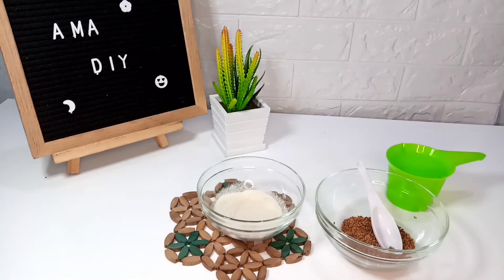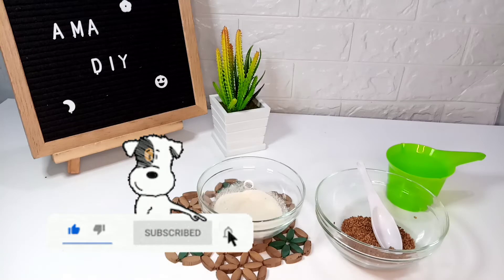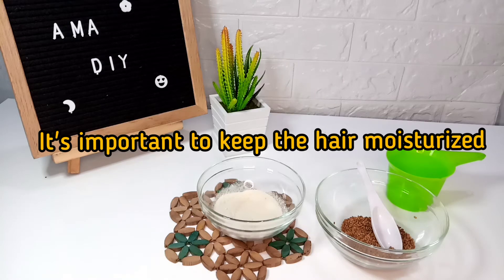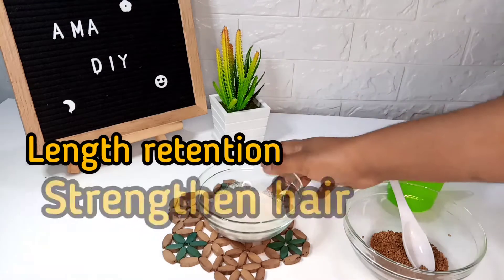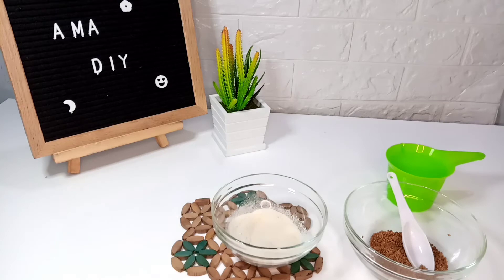We all know that if you have natural hair, the most important thing is to always apply moisture. Most importantly, if you have high porosity hair like I do — instead of just applying only water, a lot of people love to infuse several things into their water. I'm going to show you one of the major things I love to infuse into my water to make my hair moisture spray. This moisture spray is so nice — it's going to help you with length retention, it's going to strengthen your hair follicles and hair shaft, and it's going to help you reduce shedding.